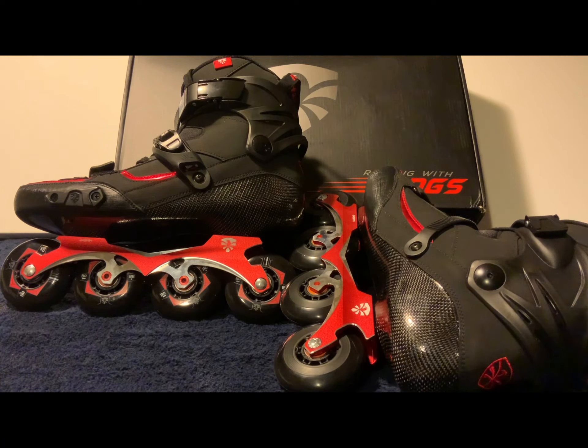They are a very expensive skate — they normally retail for about $800. I was fortunate enough to catch them on sale and paid around $429, which is a really good deal considering it's a carbon boot. Carbon skates are pricey — five, six, seven hundred dollars easily. They're very expensive skates.